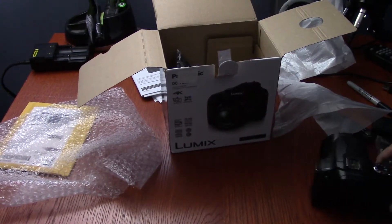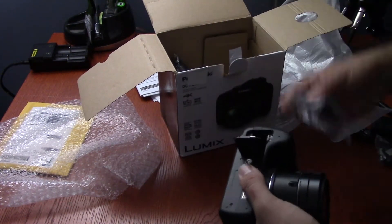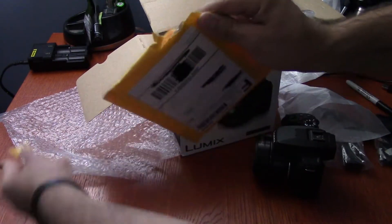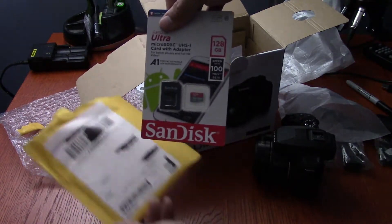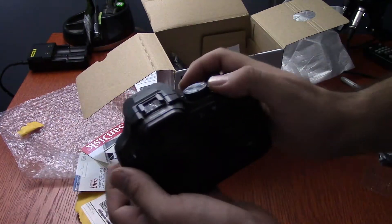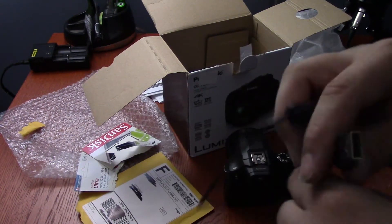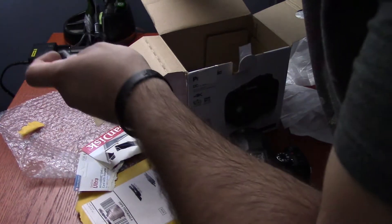We're gonna fire this bad boy up now. Oh wait, before I do this, I forgot one more piece of the puzzle — tada! A 128 gigabyte SD card.